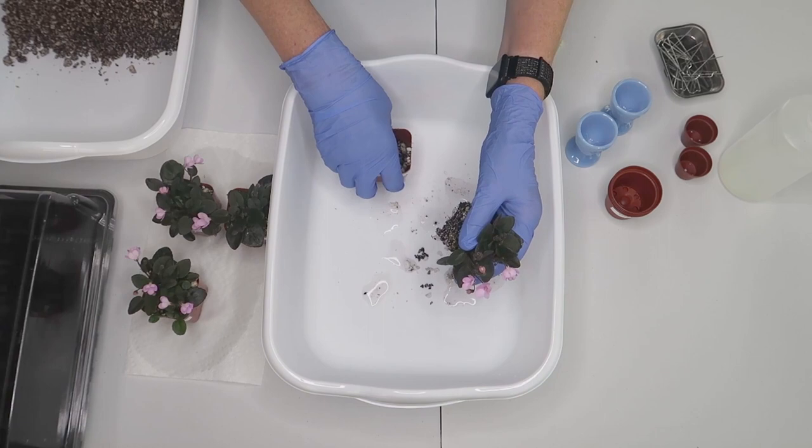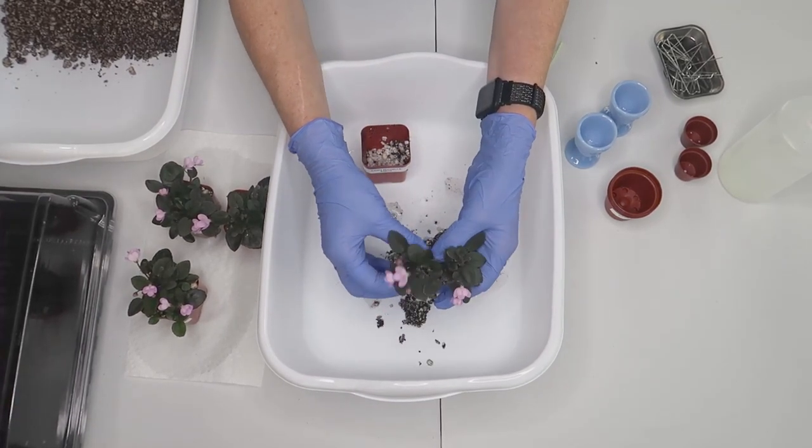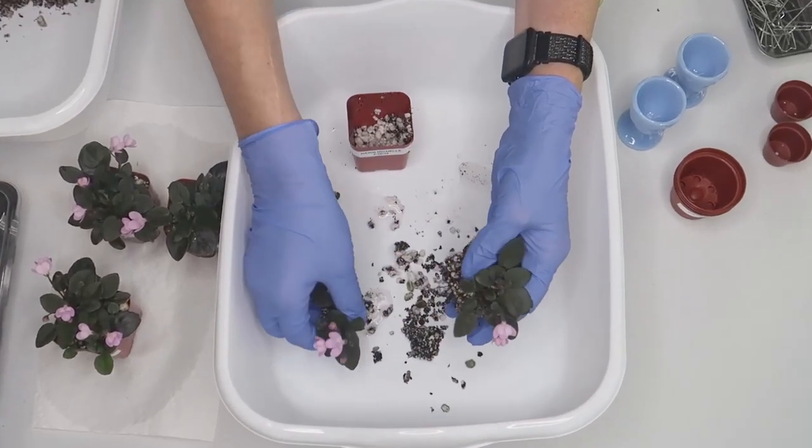Gently separate each baby plant and set them aside. Don't worry about how much of a root ball you leave — they will regrow nicely in their new mix.